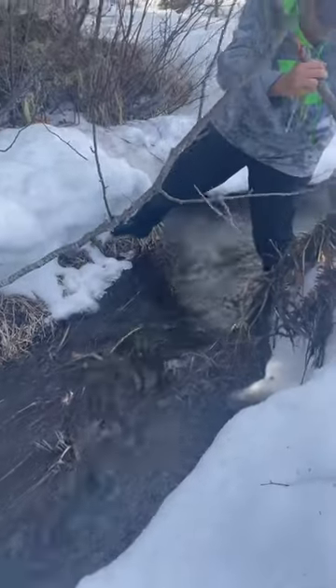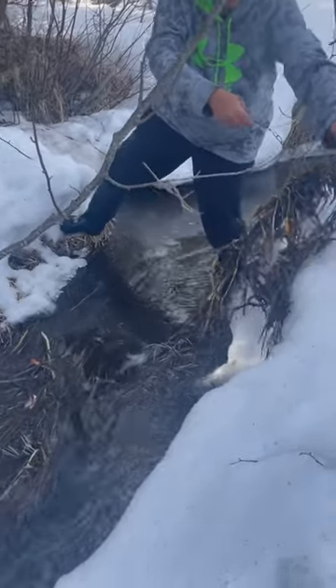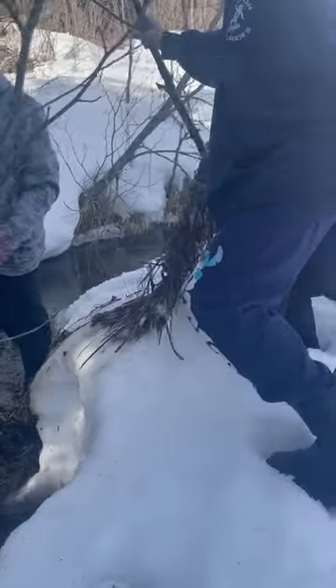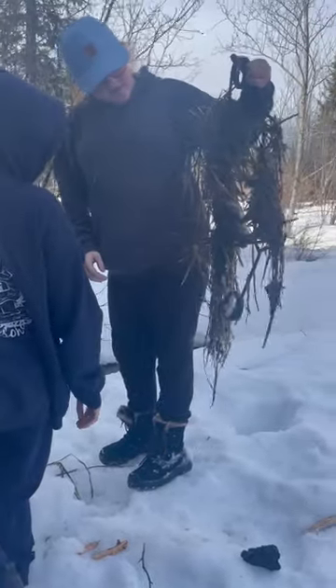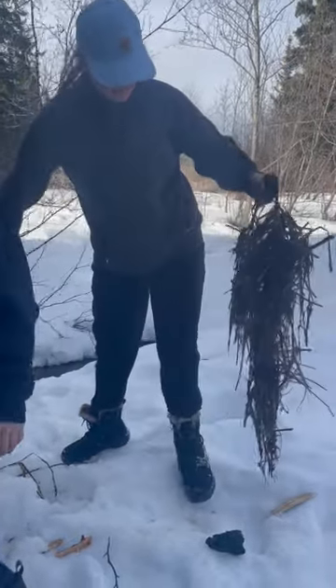Looks like we caught a lot of grass, so we didn't get the trap out of there easily. What do we got in there? We got a little muskrat in a 330. Okay, just turn it sideways.